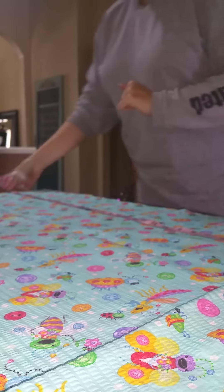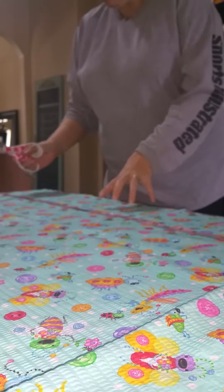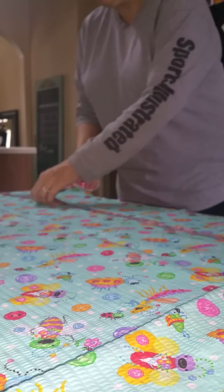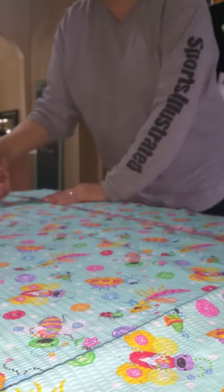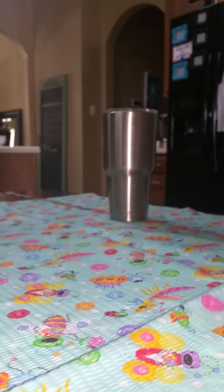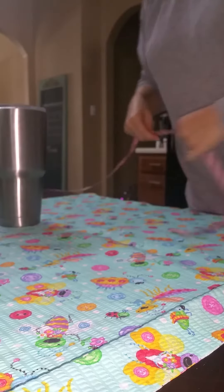Now we're going to lay the fabric out — any cotton fabric works. This is pique fabric; I like it because it breathes well in the summer, but you can use any fabric. I'm cutting it at 27 inches long first. I like to do my length first — just my own preference — and then I'll clean up the top stitch area before measuring the width.